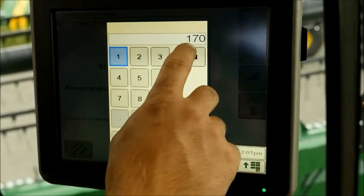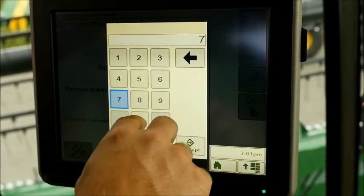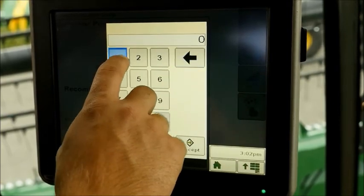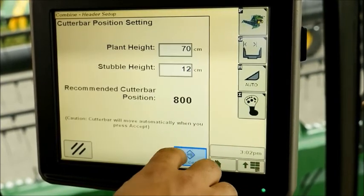If you now climb into the cabin, first enter on the display the crop height and desired stubble height. The combine will automatically set the appropriate table knife position for optimum harvesting results.